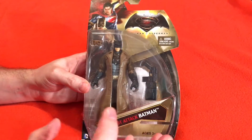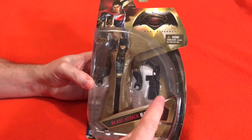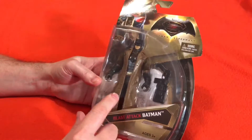Hey guys, Toybox here and we have the Batman vs. Superman Blast Attack Batman. He's got a cool gun here and it's for ages 3 and up and it's made by Mattel. This is a cool figure, I'm so excited about this.